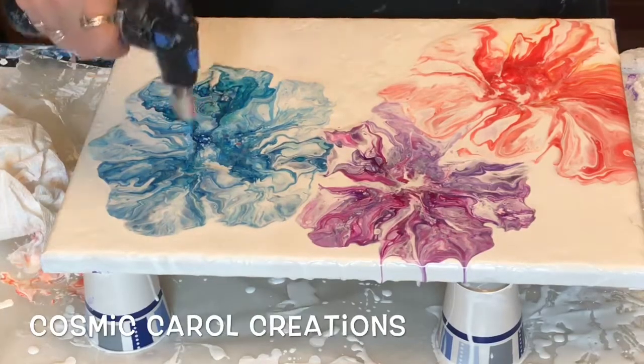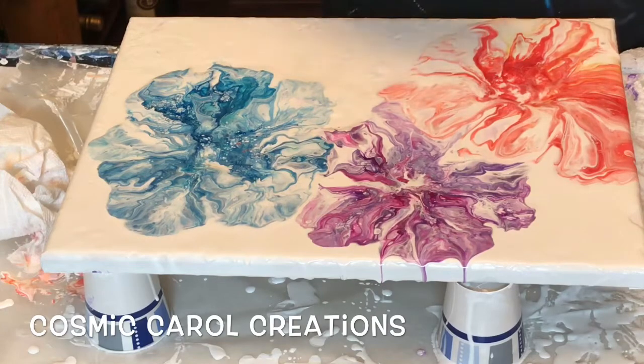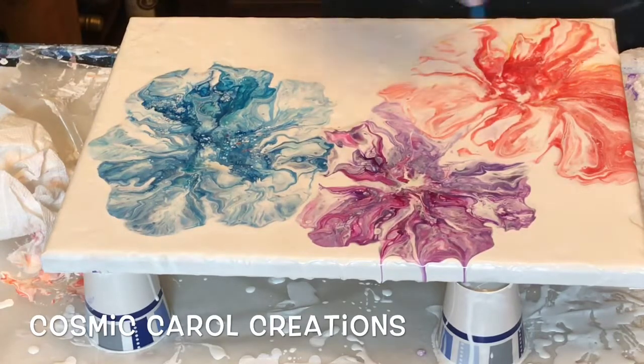I'm going to use a quick torch over everything. No silicone, but it did bring up some little interesting mostly white cells, which is fine.